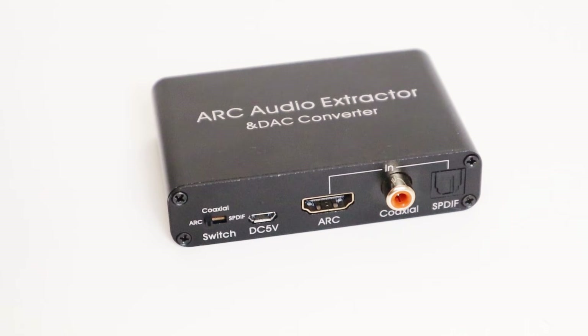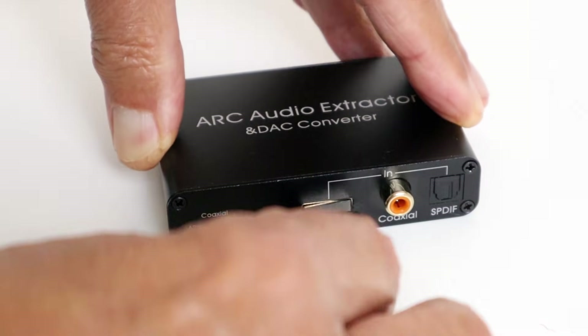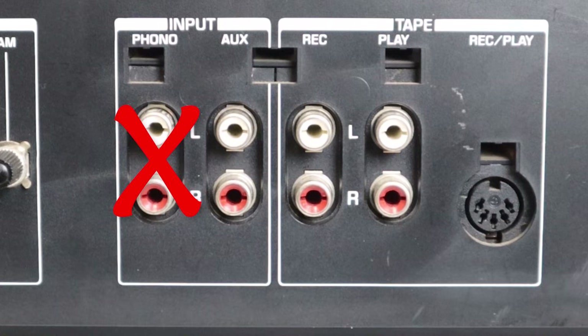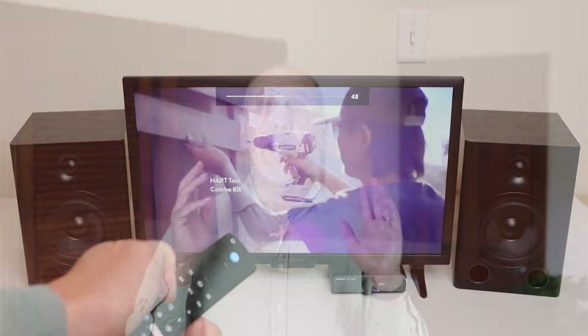If you have an audio system that doesn't have an HDMI input labeled ARC or eARC, you can use an adapter like this one. Connect the HDMI cable to the eARC port of the TV and then to the ARC port on the adapter. For stereo, connect the red and white RCA connectors on the adapter to any unused input on your stereo. The only exception is a phono input — never connect TV sound to a phono input. Also remember to set your TV sound output to PCM. The volume control on the TV remote will work for the stereo, but the on/off function for the stereo won't work if you're using an adapter.